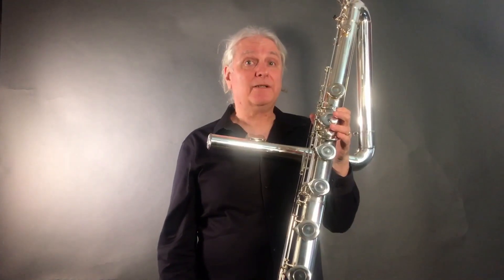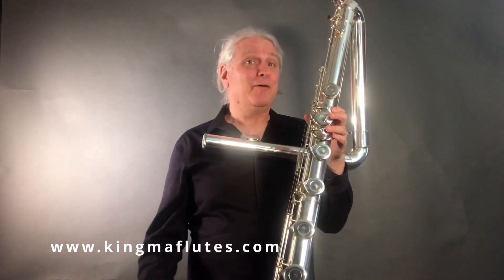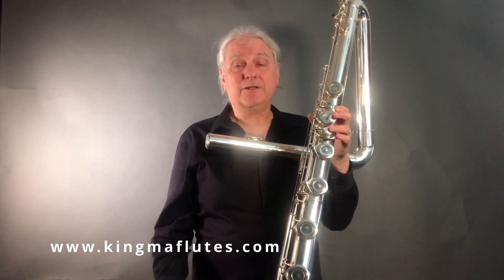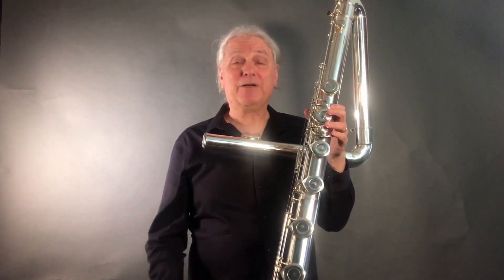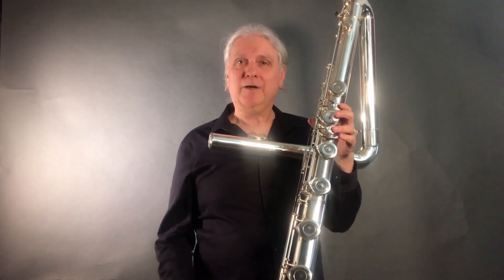It's a surprisingly easy instrument to play, but you've got to have a good instrument — that helps a lot. Most contras are designed to simply play well in the low and middle register, but the Kigma flute is a true instrument in all three octaves. I especially like to play in the third octave, which has a really rich and full sound, and I can really put a lot of air through it and get a lot going.